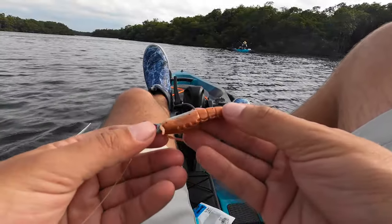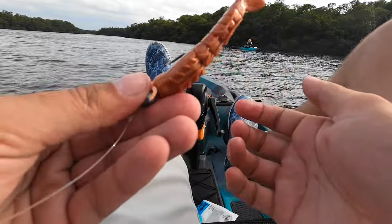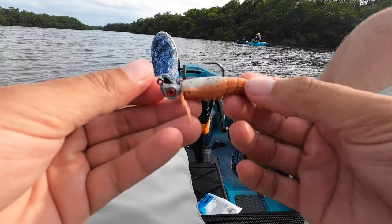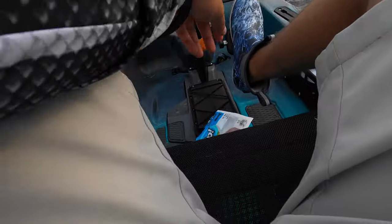Alright guys, Josh is catching some really nice redfish. We're going to switch over to a gulp and get that nice sink going to see if we can nab a couple ourselves. Man, I want to catch a big redfish on this reel.